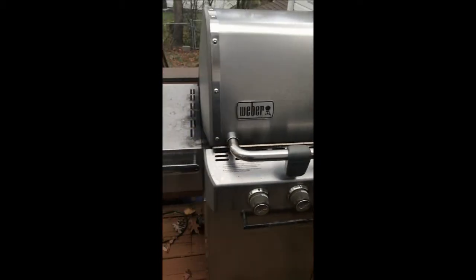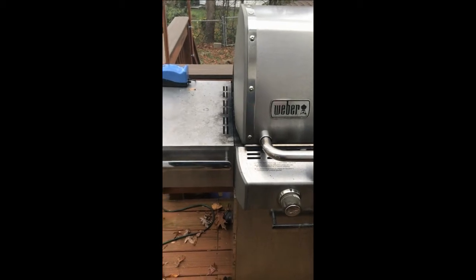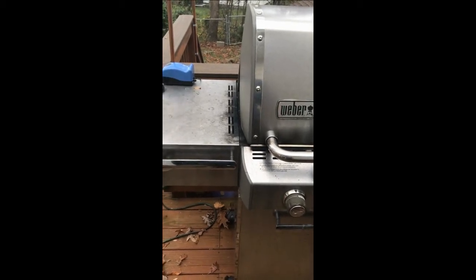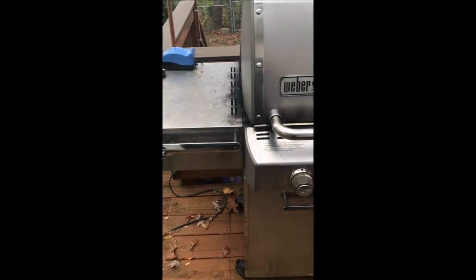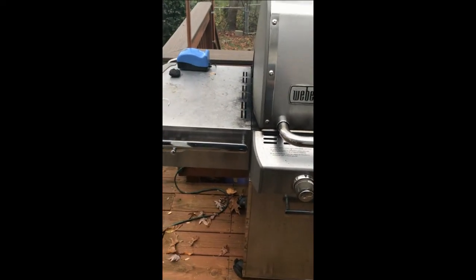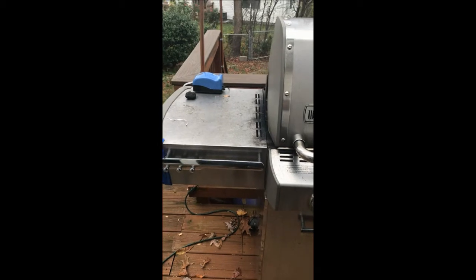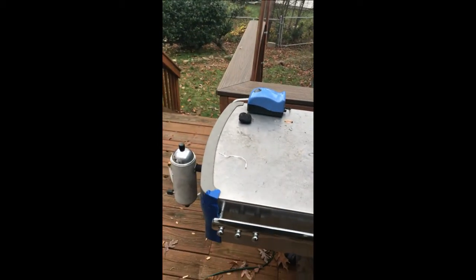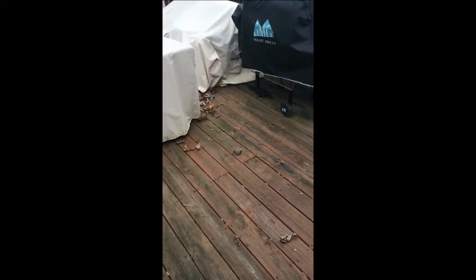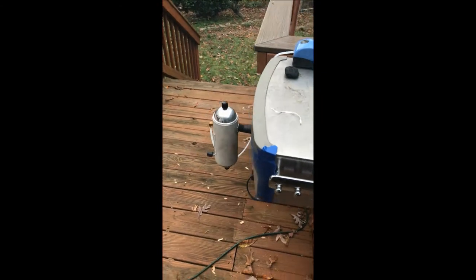It might help to work on the tube in the middle — maybe make it longer, cap it, and put holes in the top so the smoke comes out evenly across the entire grill. But that would be another trial, another video. I'll let you know how the steaks turned out and whether there was any smokiness to it.